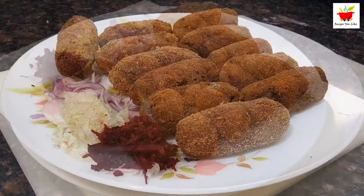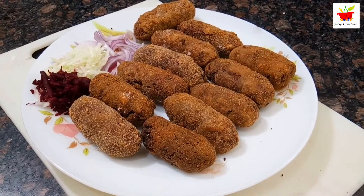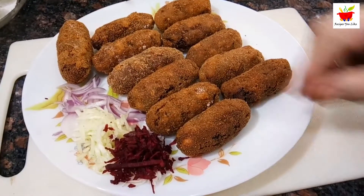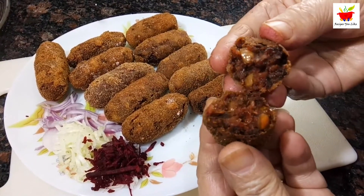Hello everyone and welcome to Recipes You Like. In this video today we are making vegetable chop, Calcutta style, which you also get in the railways. The filling is perfect — hot, spicy and sweet — with a coating that is crisp but still melts in your mouth. So let's get cooking.